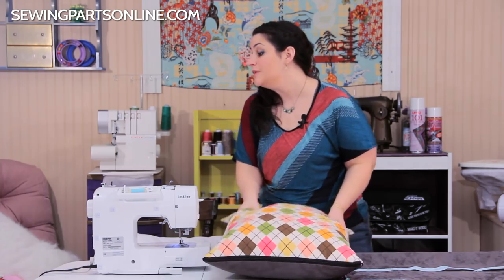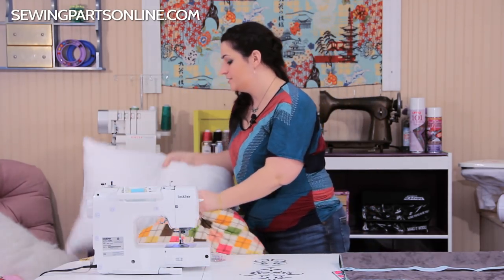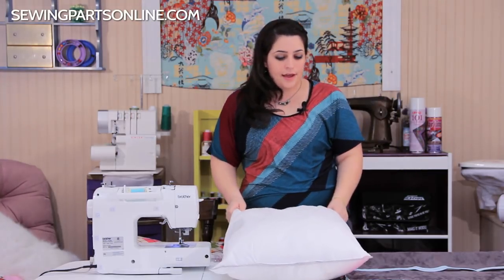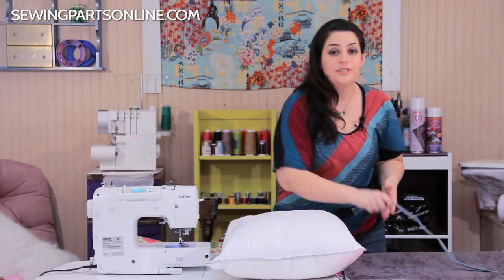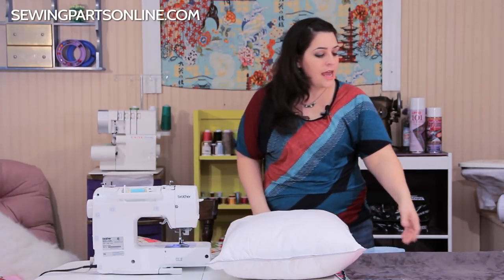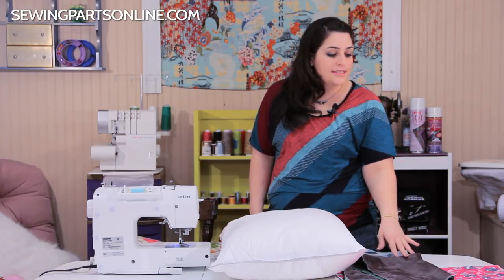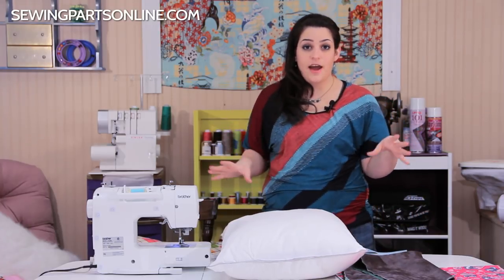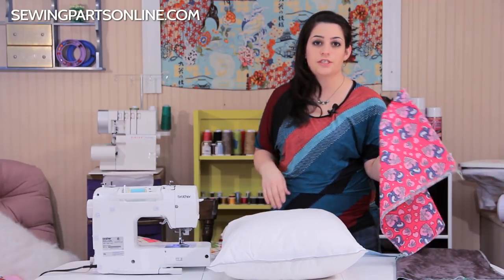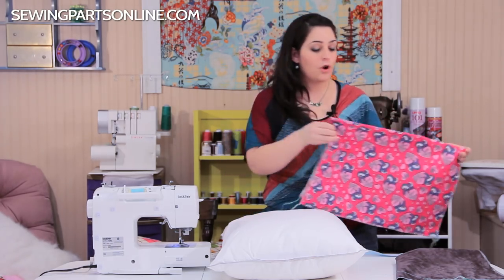First you're going to need a standard size pillow — or whatever size pillow you use. You'll also need a zipper, a tape measure, and two pieces of fabric. I wanted to use contrasting fabric, so I got just under two-thirds of a yard of a valentine print since Valentine's Day is right around the corner.